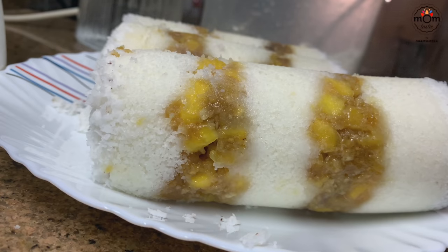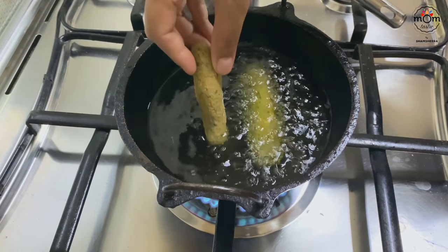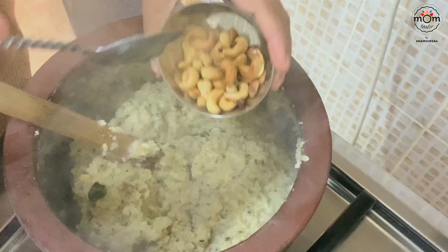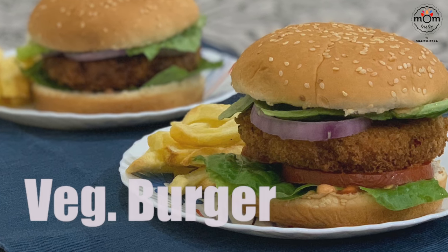Hi everyone, welcome back to another video of tiffin recipes that you could send for your kids to school, take to your office, or even have for breakfast at home. I had kept these for my kids' tiffin. Hope you would like it — keep watching. So let's begin with a burger recipe which even vegetarians can go for.